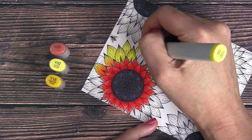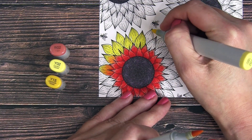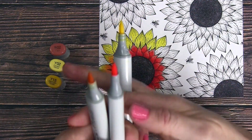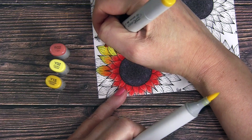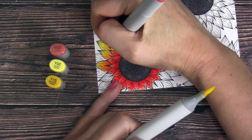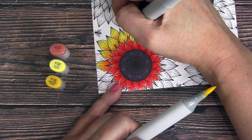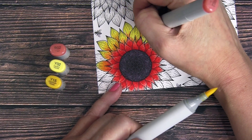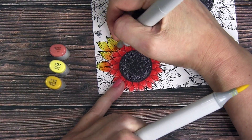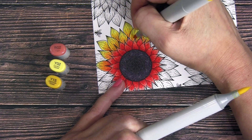Next I'm doing the second layer of petals using Y02, Y15, and pulling in a little bit of red with R02. I colored the whole petal with Y02, then came in with Y15 and R02 at the base, and used Y15 or Y02 to blend it out smoothly. I like the little bit of red to deepen the shadow and mimic the blending of the red petals into the yellow.